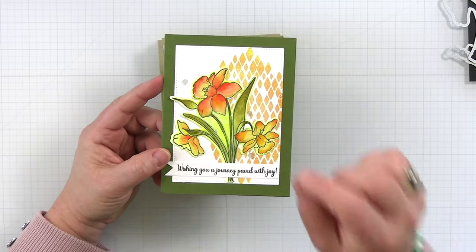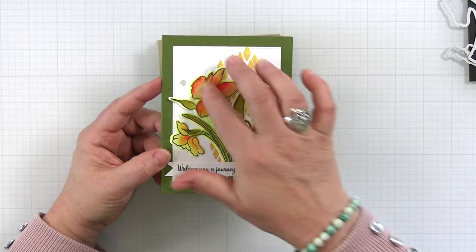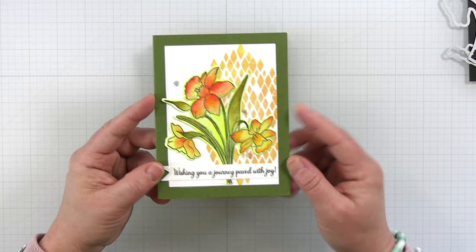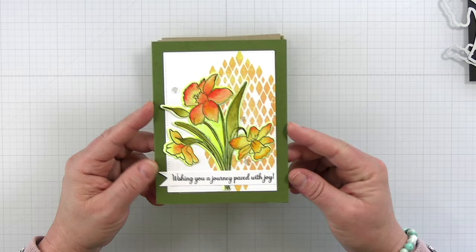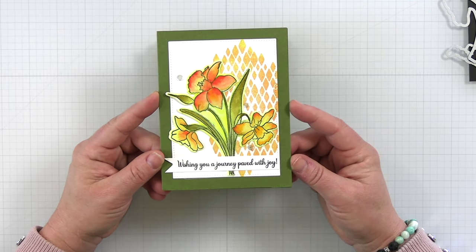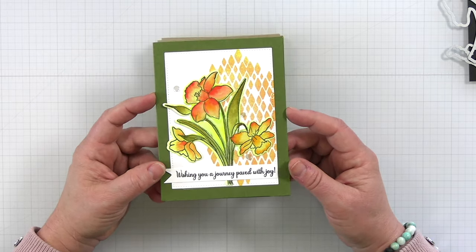This card is super fun. I've used the background and done some watercoloring, and I've cut that entire piece out. This features a really fun sentiment that's coming out tonight in a brand new sentiment set called 'Wishing You a Journey Paved with Joy.' I just love that sentiment — thought it was super inspirational.